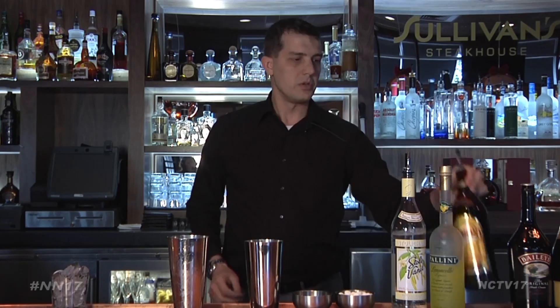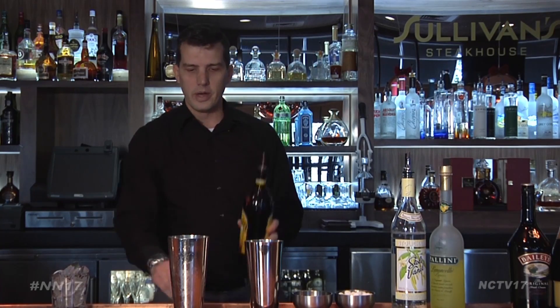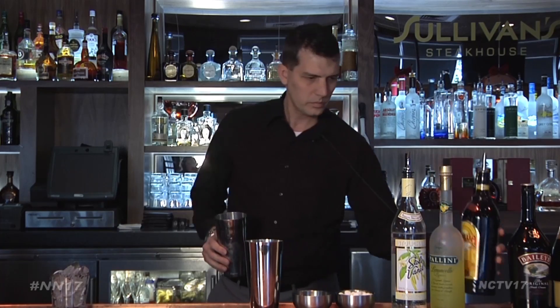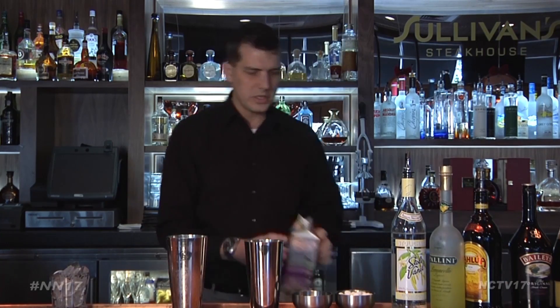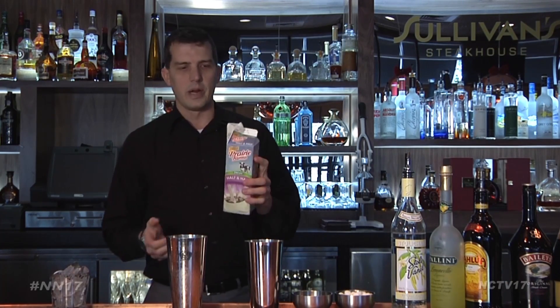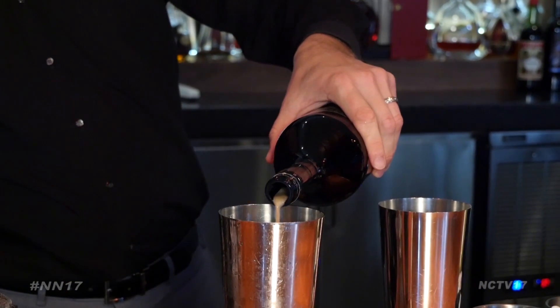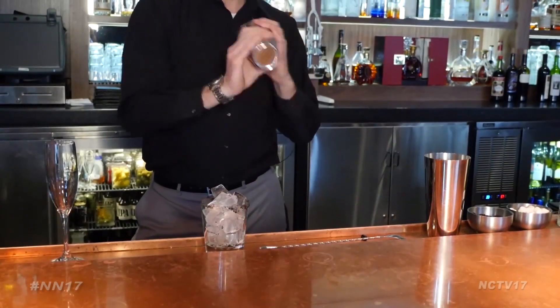And then, where would you be at Christmas without Kahlua? A holiday favorite here — about an ounce of that as well. Then, just to keep it along the line of the white Russian, we're going to add a little half and half. To finish off, top with a splash of Baileys, shake, and pour over ice.